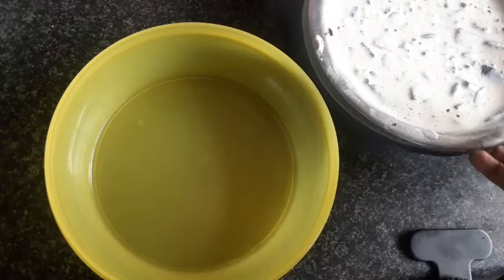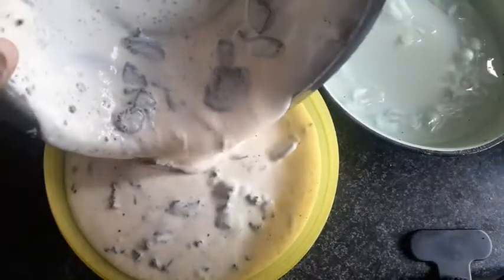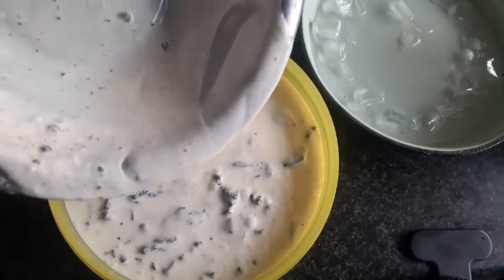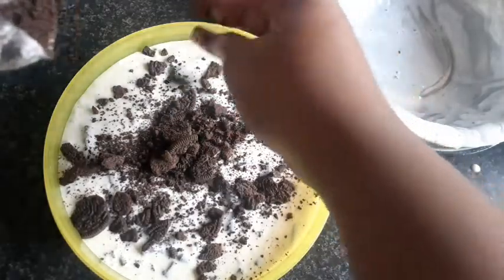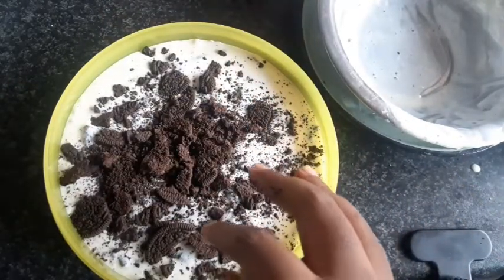Now I'm transferring this to its forever bowl — this is where the ice cream is going to reside. I honestly have no hopes for this, but as long as it freezes and there's Oreo in it, I'll be okay. Let me add the remaining Oreos on top. Okay, here she is. I'm going to put her in the freezer and we'll check on her tomorrow.